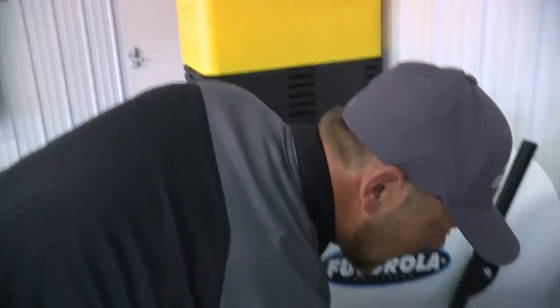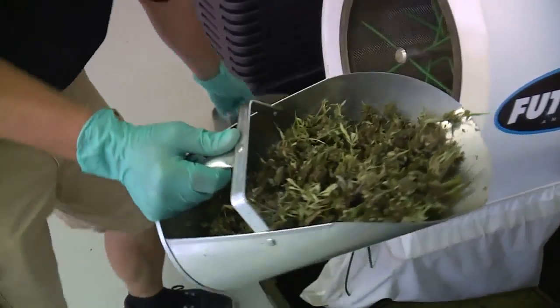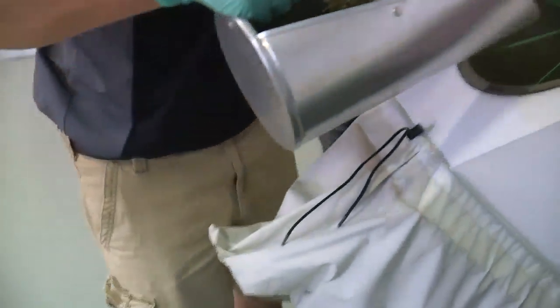Our tour continues with Brad Hanson. The first step of the process when you take dried material is we need to mill it up to be able to run it into our extractor.